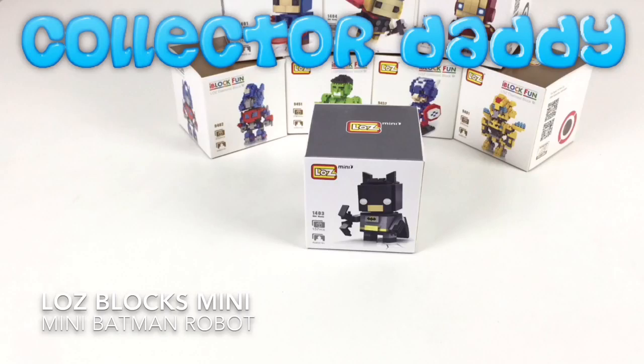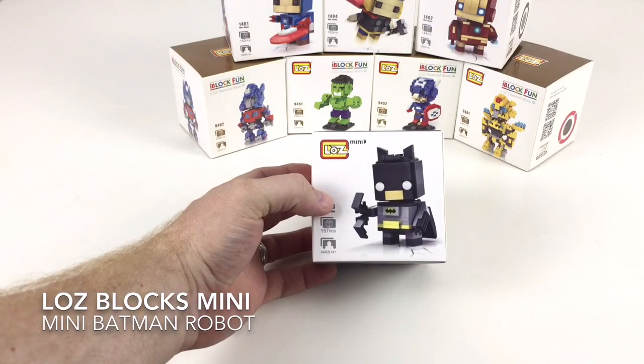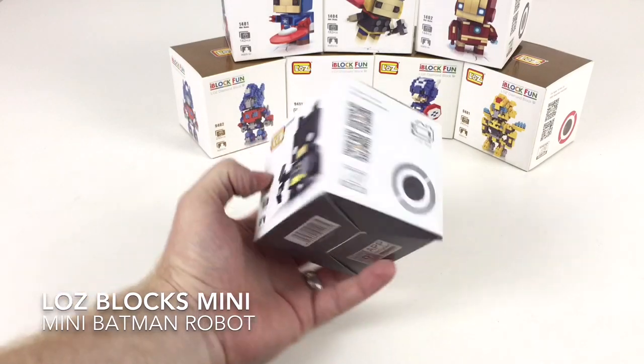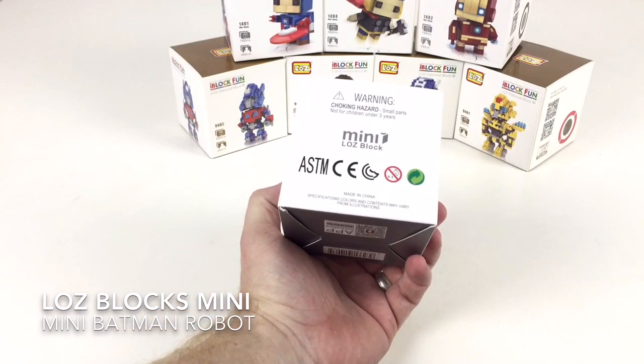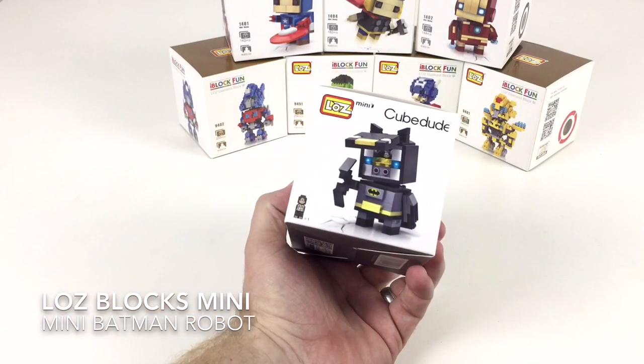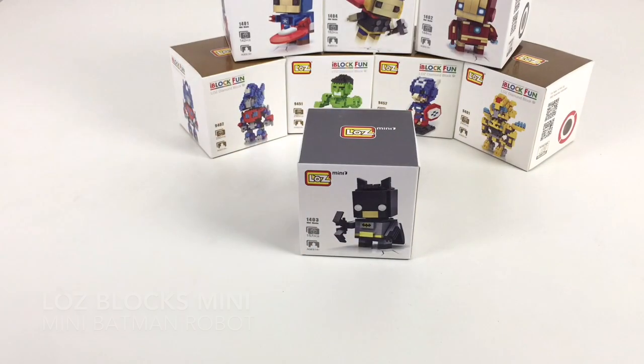In this video we look at the awesome Loz Blox Minis. Hey everybody it's Collector Daddy and welcome back to the Collector Daddy channel. Today we're looking at these awesome Loz Blox Minis, and we're going to look specifically at the Batman one, which is this cheeky little dude here. He looks pretty awesome. These are made by a company called Loz, and they're available to buy at the moment on eBay.